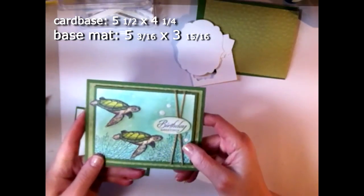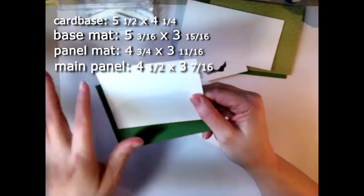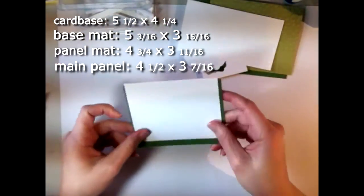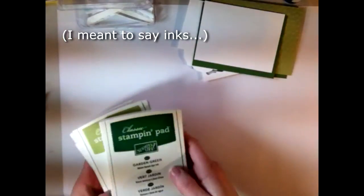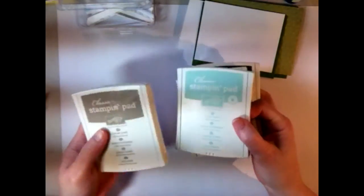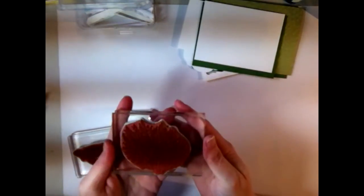You're going to need a couple pieces of scratch paper for the turtles you'll be cutting out and for the sentiment portion as well. You'll also need a piece of whisper white for your main panel, with a garden green mat. As for ink colors, I'm using garden green, pear pizzazz, pool party, and crumb cake — the crumb cake is for the turtle bodies. The sentiment 'happy birthday' comes from the Wetlands set, the sea turtle from the Land to Sea set, and the fan coral from the By the Tide set.